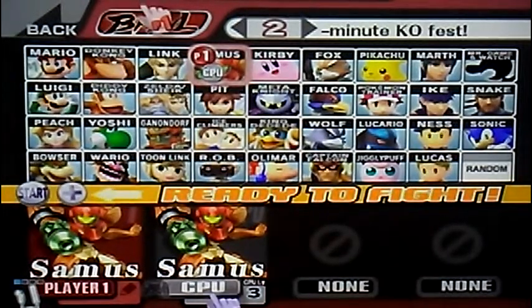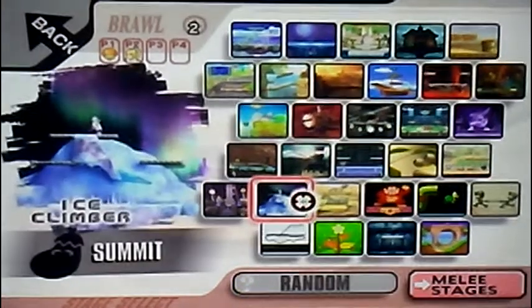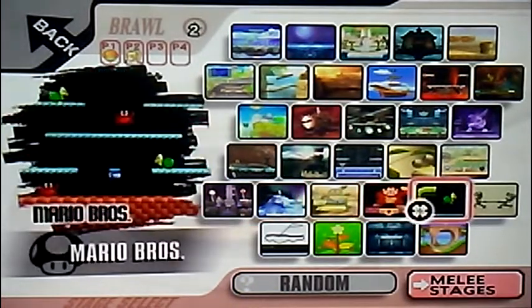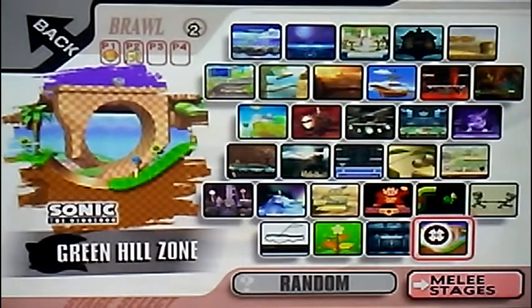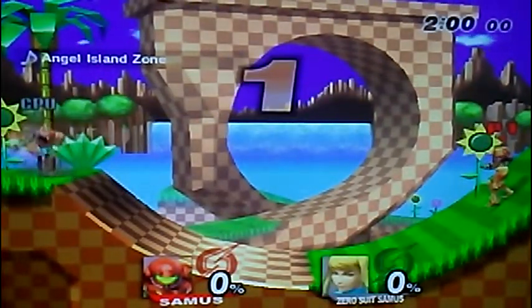Now, time to the GameCube controller. We're going to need L and R. There we go, now I press start on the GameCube controller. 3... 2... 1... GO!